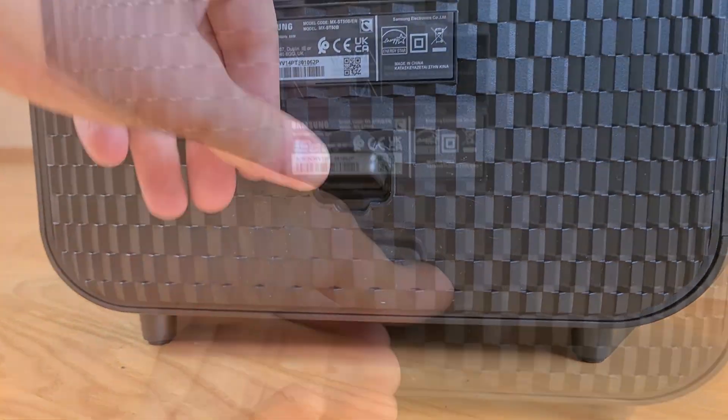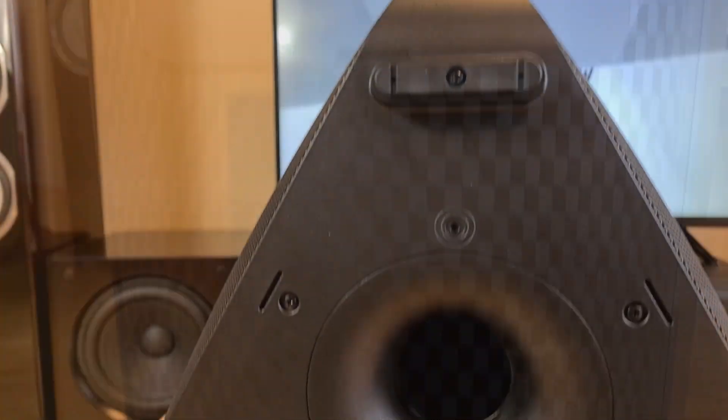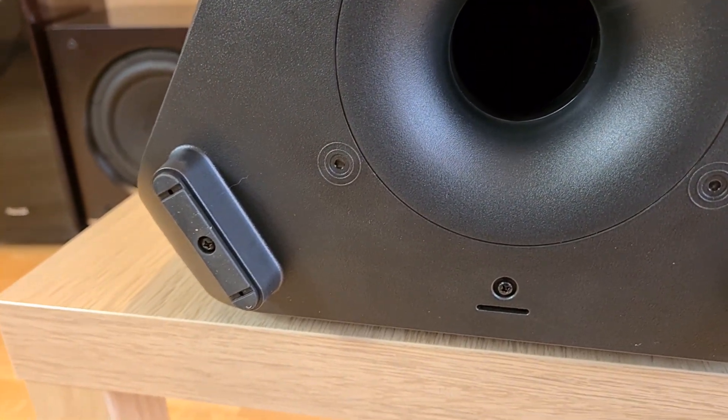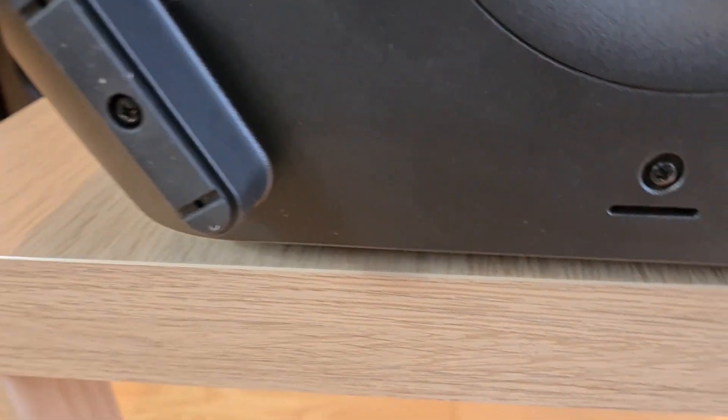On the bottom part, a mains plug with waterproof seal. Down under, three rubber feet for support and the bass port.